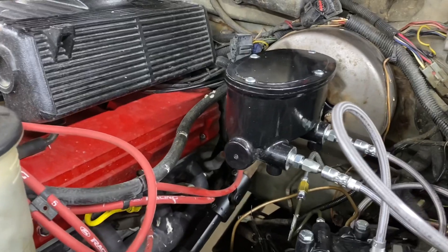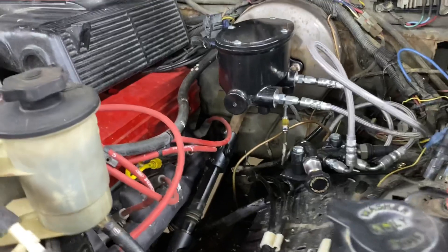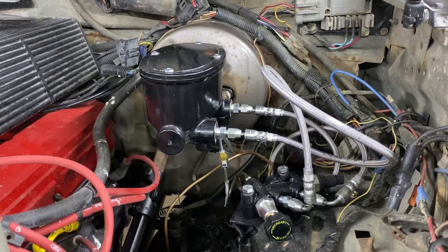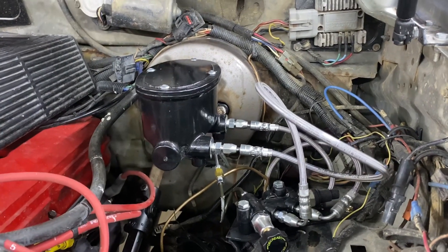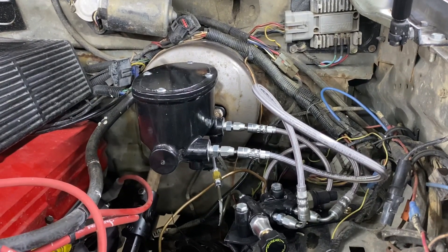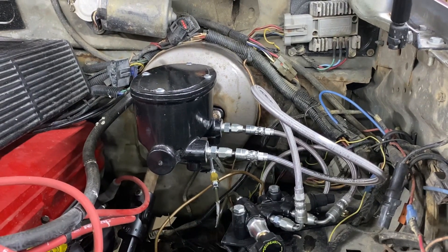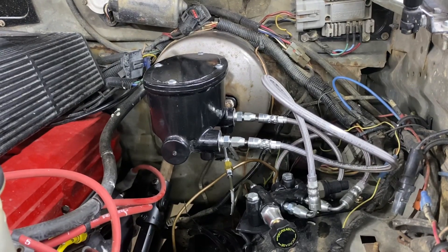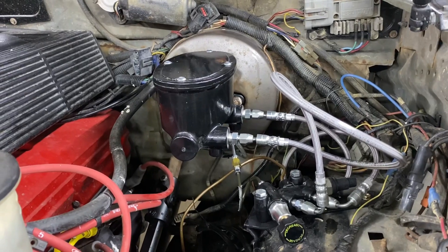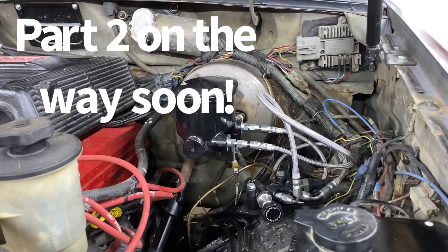Got the master cylinder all bolted in. Everything fits real good, the push rod's adjusted, the proportioning valve is in, and the brakes are all bled. The brake hoses are a little long because, again, this kit's designed for an early Bronco — the master cylinder and booster setup is completely different — but it's going to work. Had to remake a couple of brake lines to adapt everything. I already did one quick bleed with the air bleeder. I'm going to get someone out here to do it the traditional way with a heavy foot on the pedal too. That part's done — pretty happy with how it turned out.